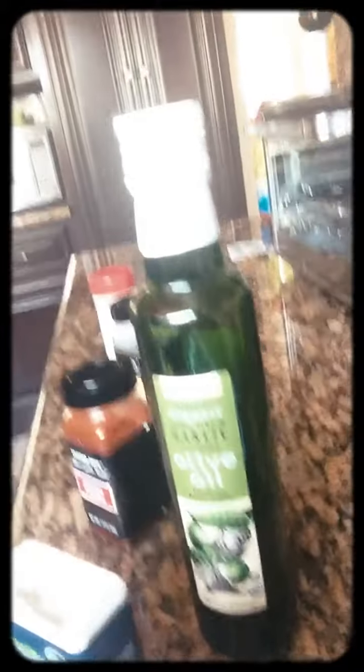I found balsamic vinaigrette, apple cider vinegar, brown sugar, soy sauce, these Red Lobster biscuits, and all these seasonings over here — you can see them all — and of course my lovely garlic olive oil, which I love.